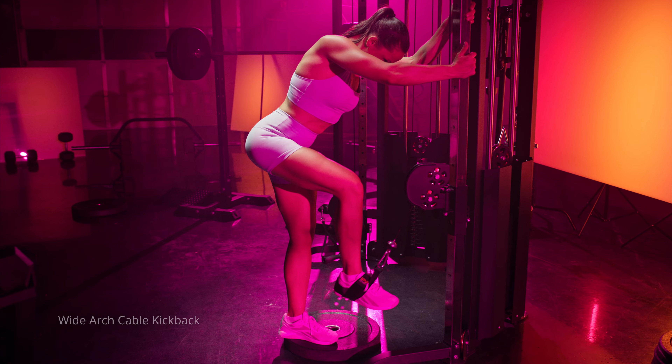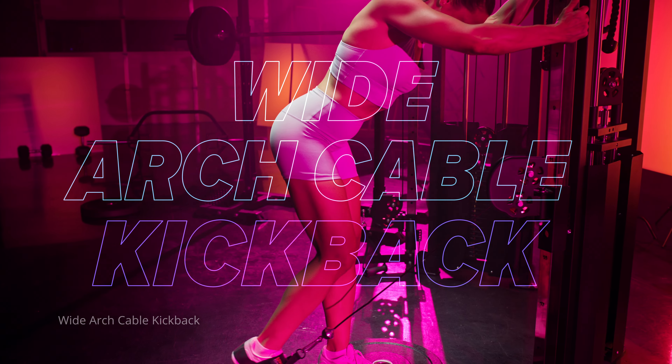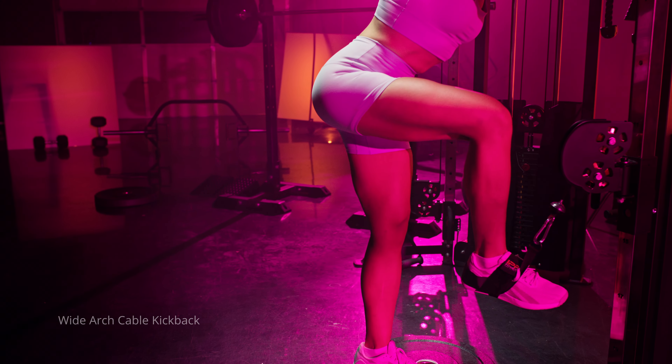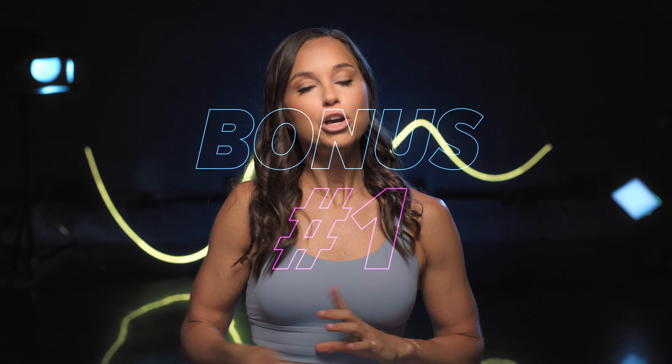Number five would be the wide arc cable kickback — one of my favorites to really target your glute max muscle, which is your biggest glute muscle. We have different glute muscles: glute med, glute min, and kickbacks can target different areas. The glute max wide arc cable kickback is one of my favorites because it allows you to bring your foot up to get a good stretch in your glutes before you kick back into that short, contracted position.